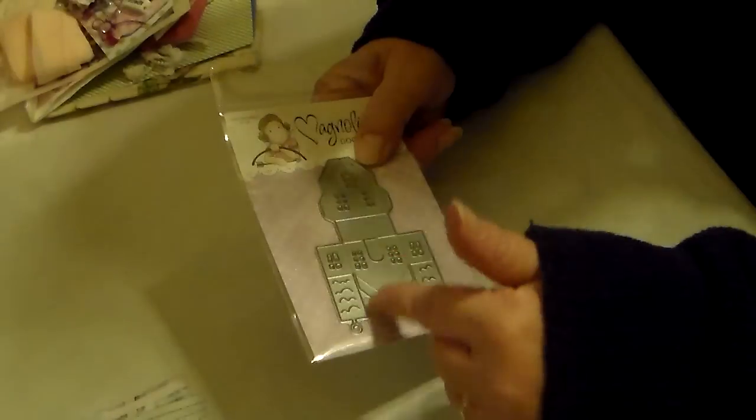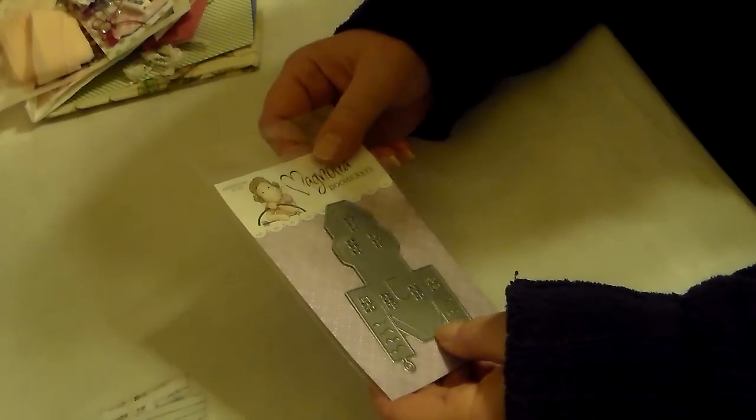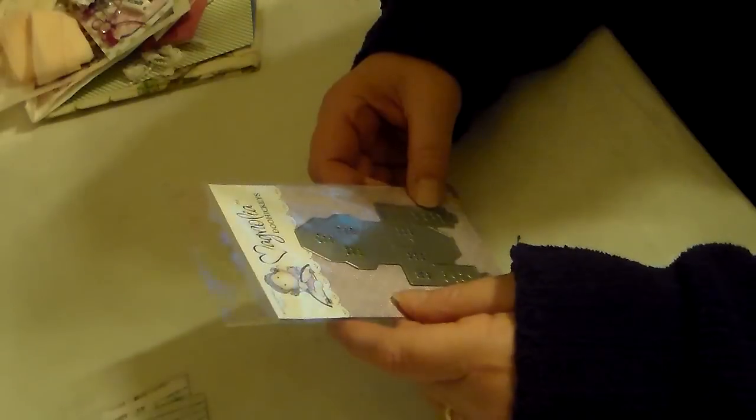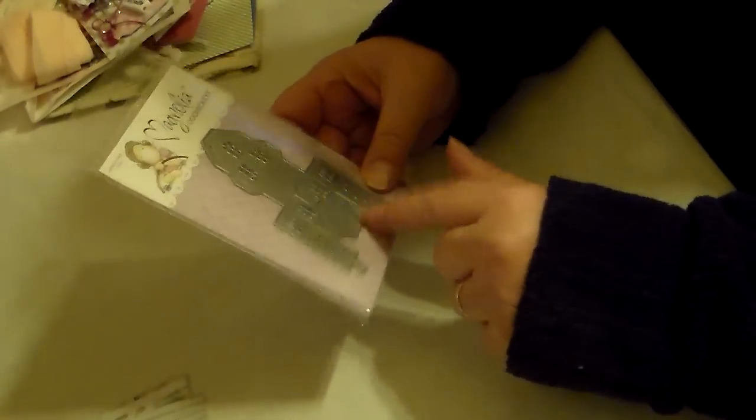I also won a $25 gift card from Elaine — I'll link her channel, she's from Canada — and with that gift card, with my husband's permission, I bought this from Art Attack: a little Magnolia house. I know how to make houses without a die now, but I had to have it. I also ordered two Magnolia girl stamps but that order came in after, so they haven't arrived yet. Thank you so much Elaine.